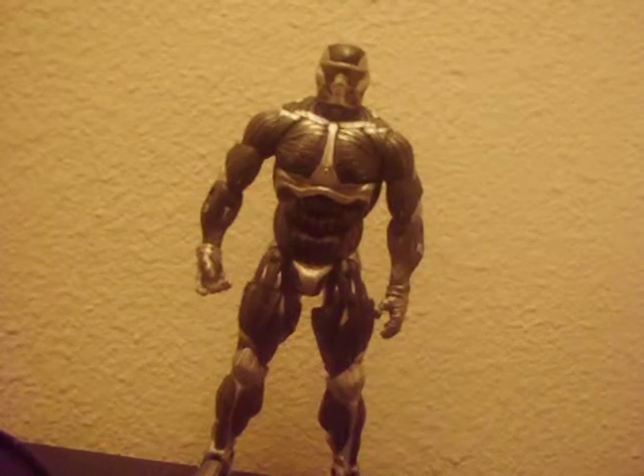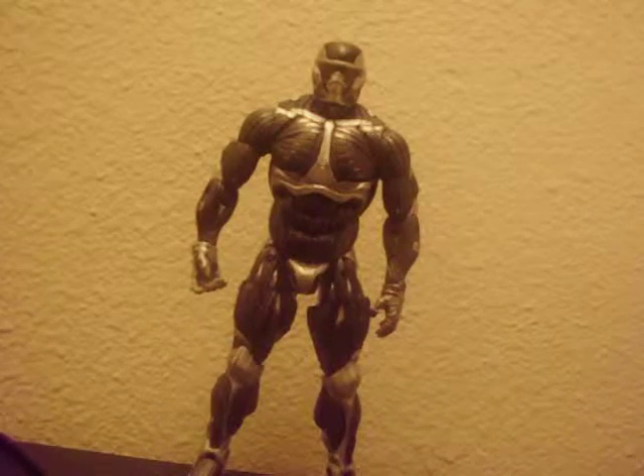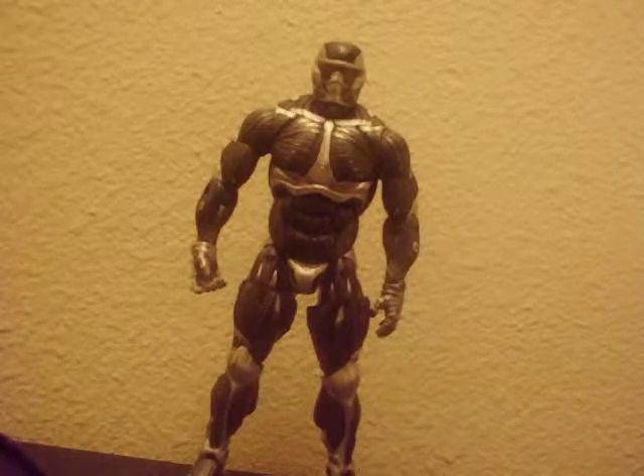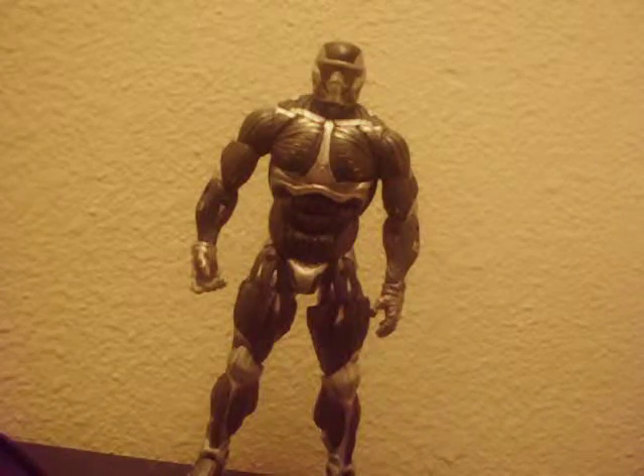Hey guys, this is a figure that I got from Toys R Us. The new game is coming out on May 12 or something like that — you might want to check.